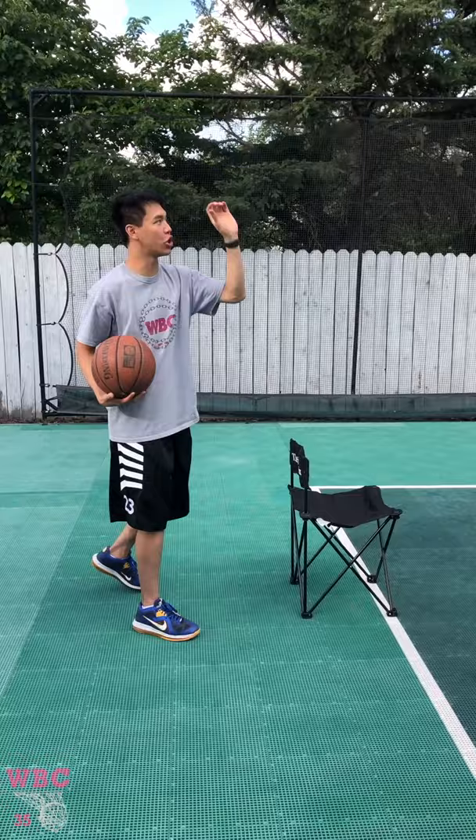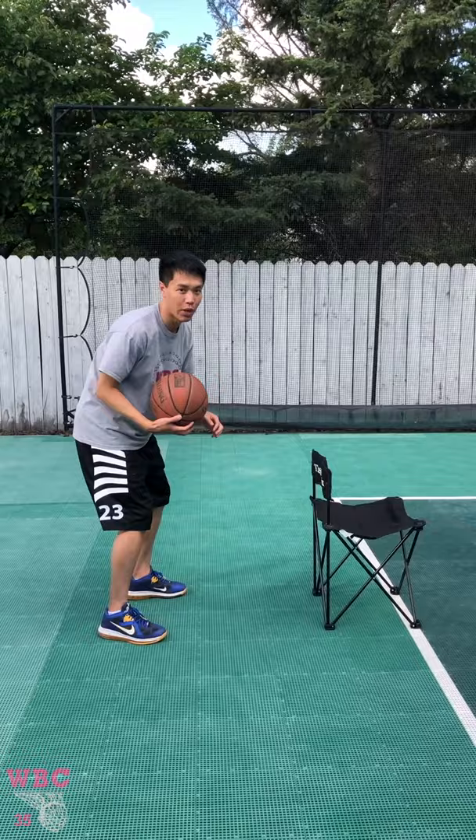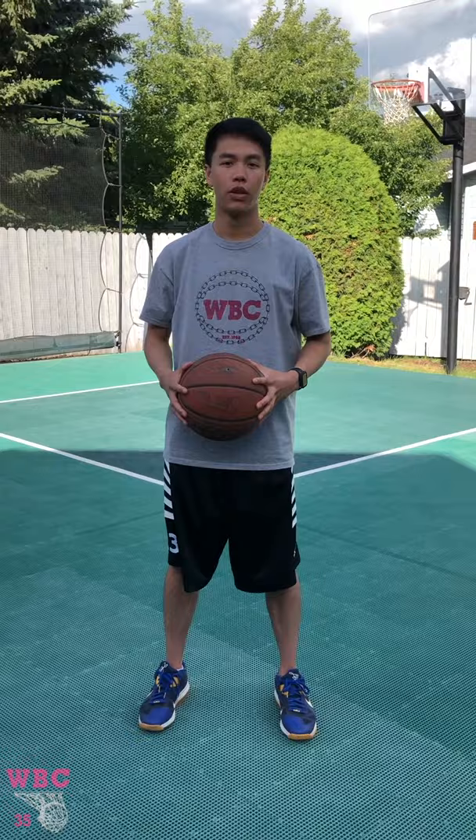I'm gonna go into a jab and then into my pull-up — adding in that shooting element. We've done our layups, now we're adding a shooting element. This time the defender is not going to react on the first fake, so I'm gonna have to use multiple fakes — shot fakes, look around, be strong with it. So you pull up.